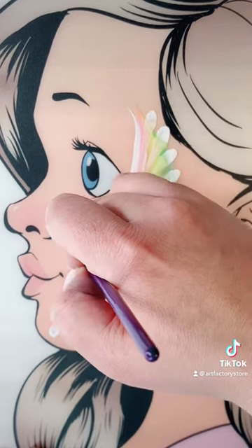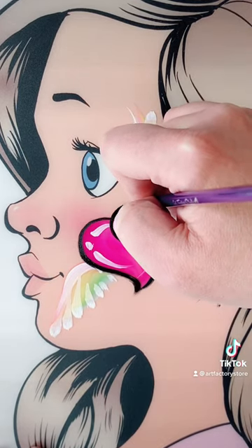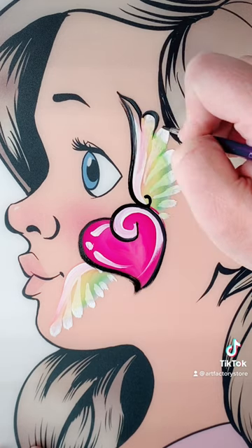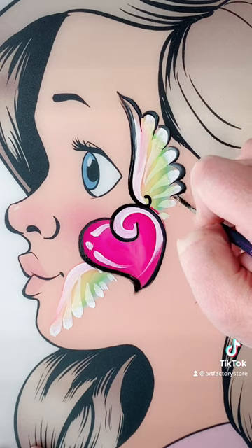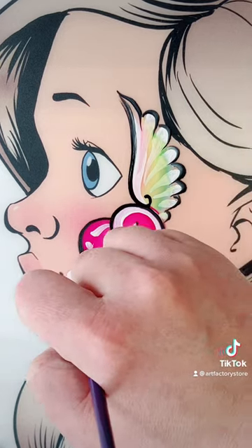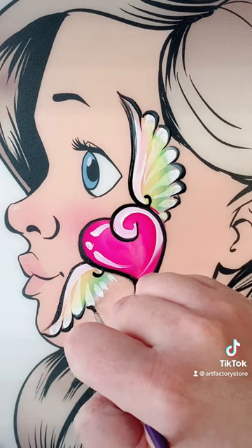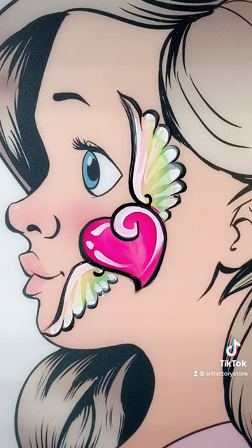You don't have to use black. You could use dark blue or dark purple — whatever color floats your boat. All of these colors are fusion colors. We carry fusion at artfactorystore.com, link in our bio. It's a great brand. All of these brushes are our brushes that we designed — they're perfect for face painting. And there you go, all done. How cute is that? This one's a big hit.